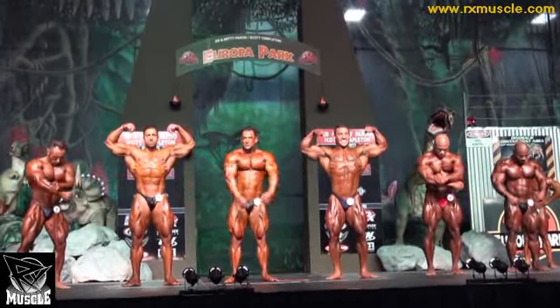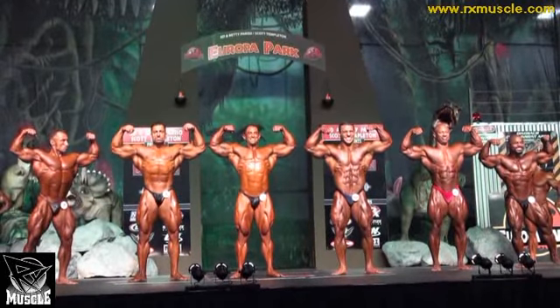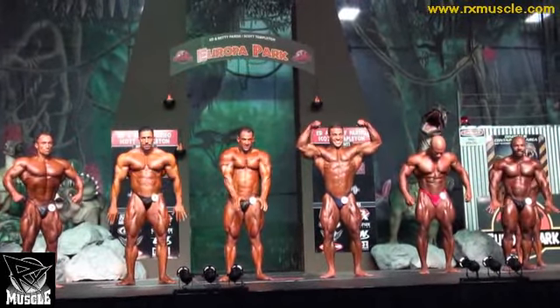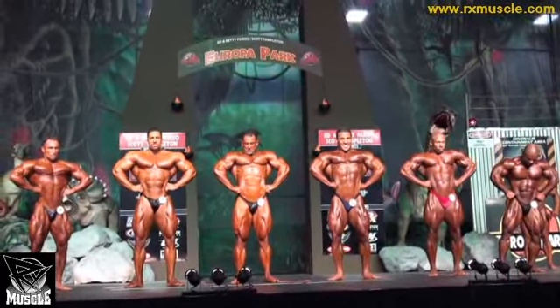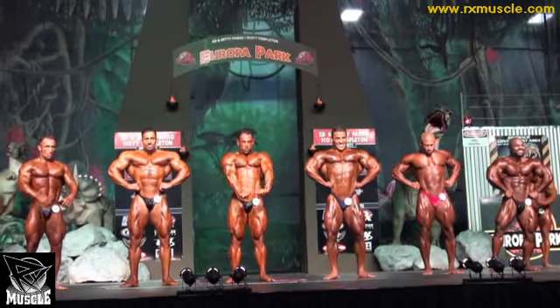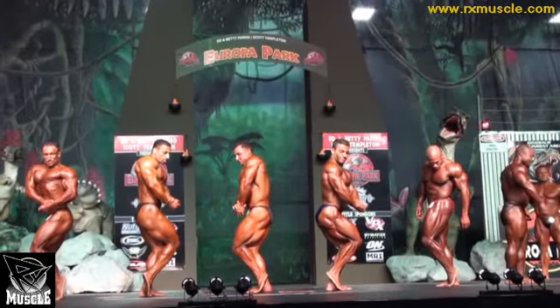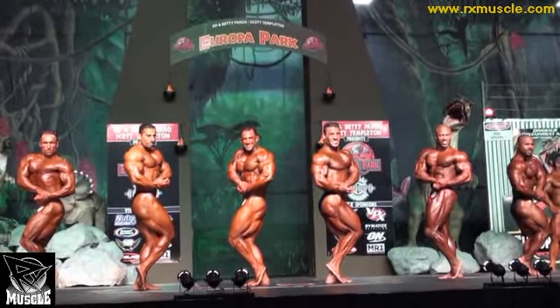Double bicep. And relax. Front lat spread. And relax. Either side for side chest. And relax.